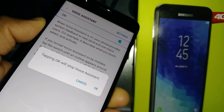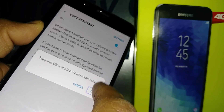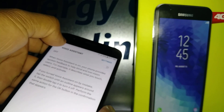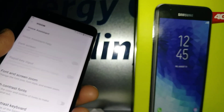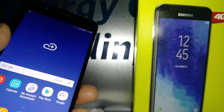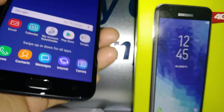Tapping the button on the left side of the screen will disable TalkBack. That is exactly what we need to do. Voice Assistant has now been deactivated, and that's how you do it on the Samsung Galaxy J7 Crown.